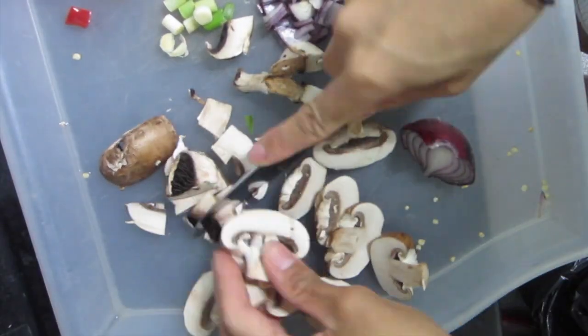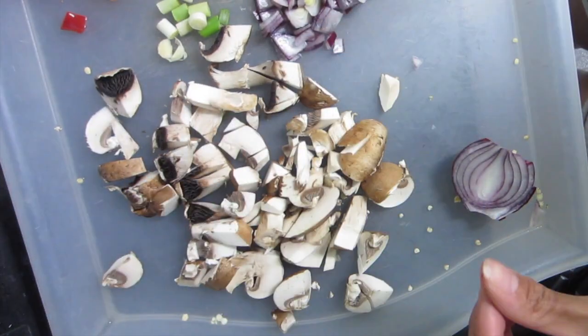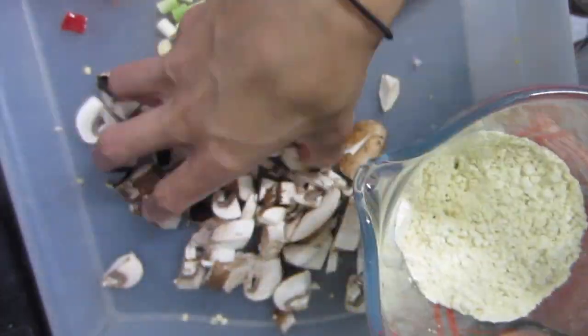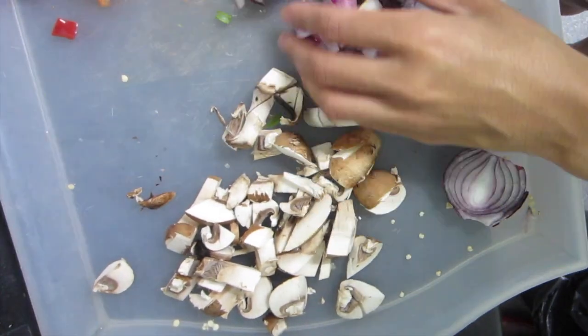I'm cutting up the mushrooms a little bit smaller to make it easier. Also, for this recipe you can use red or brown onion — it's entirely up to you. I've decided to use some red onion.